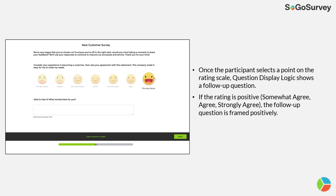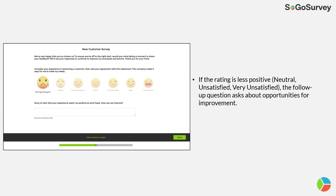The next question appears when someone selects their response. If they agree it was very easy to meet their needs, the follow-up question is framed positively: 'Glad to hear it — what worked best?' And of course, if it's negative, we're looking for areas for improvement.